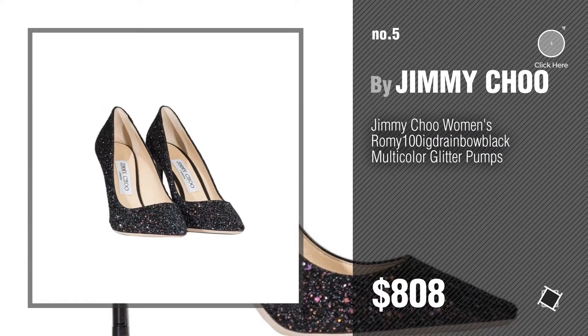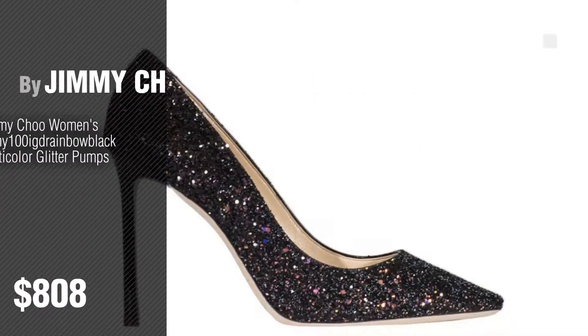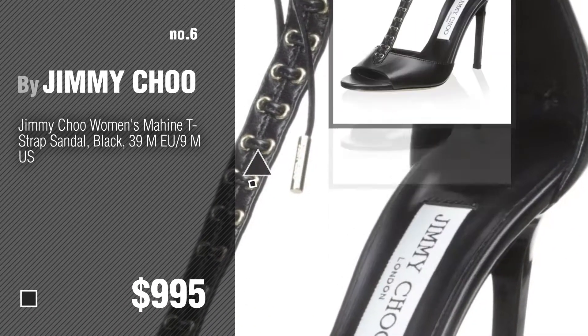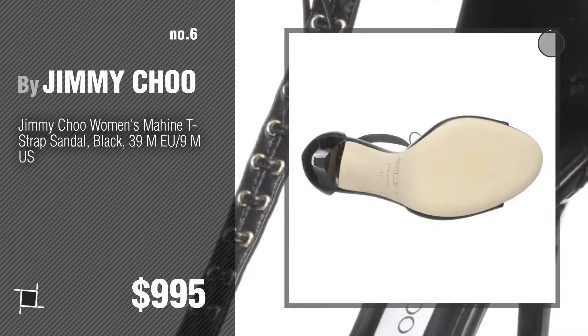Find these fashionable new heels at up to 70% off by clicking the circle in the corner. Number 6. Number 7.